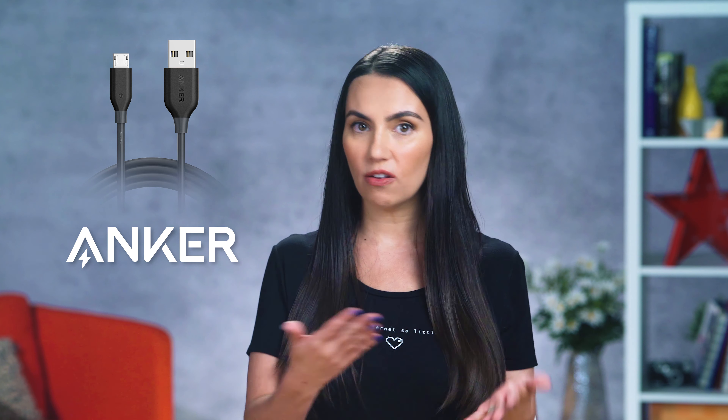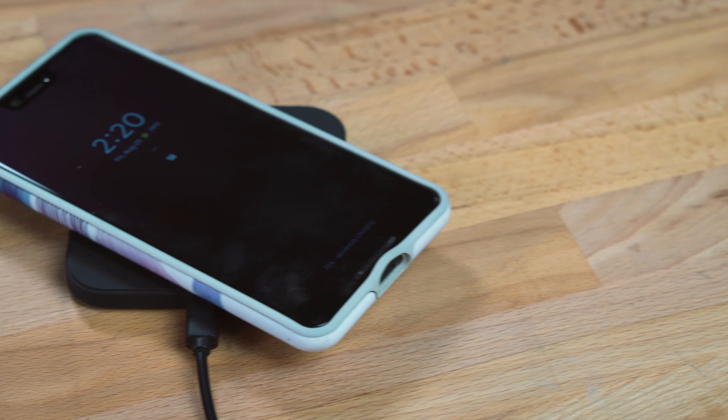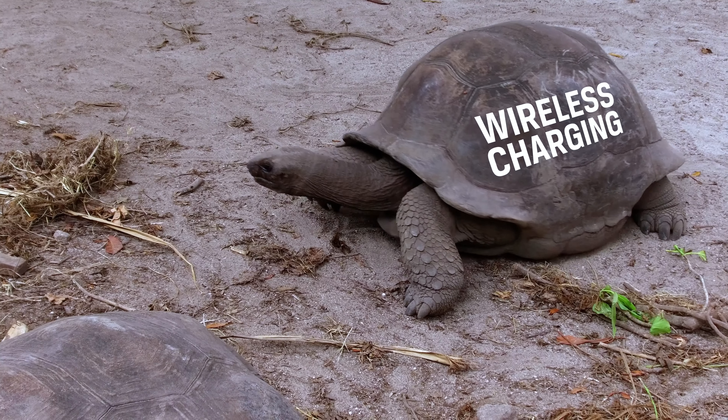Reviewers and testers seem to love the Anker Powerline cables if you're in the market for something new. One popular charging accessory worth mentioning is wireless charging. If you want to charge fast, the reality is: don't use wireless charging. It has its benefits and I personally love it, but speed is not one of those benefits. Save the wireless charging for when you're not in a hurry and make sure you set it on the charging pad exactly right.